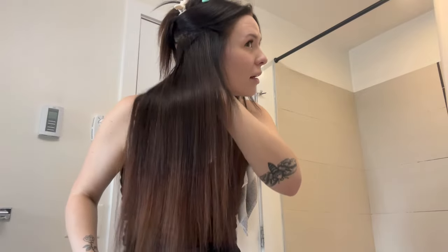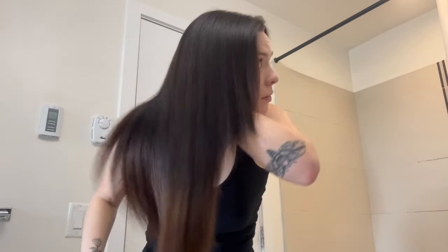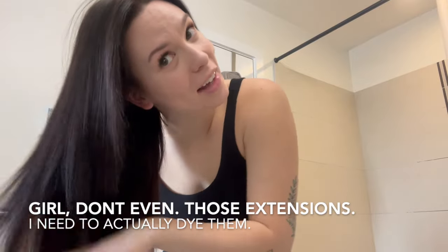Is that the Chi stuff — is that the Color Wow? I mean, she's glossy, she's very glossy. She's heavy though. Let's do the last section. Okay, you can really see the line between my hair and the extension still — I get it, it's fine, it's still there.